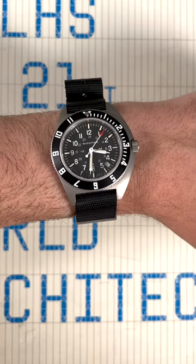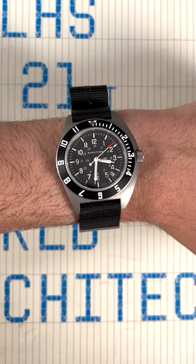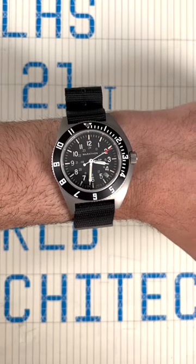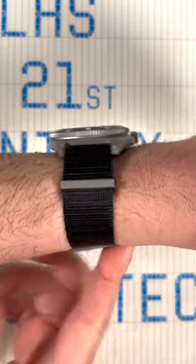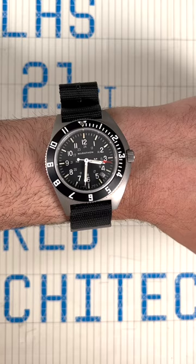It's quite different than some of the other Marathons you might be used to if you bought in the GSAR line, but this is a great piece. As I said, 41 millimeters wide, relatively thin on the wrist, very comfortable, asymmetric case.